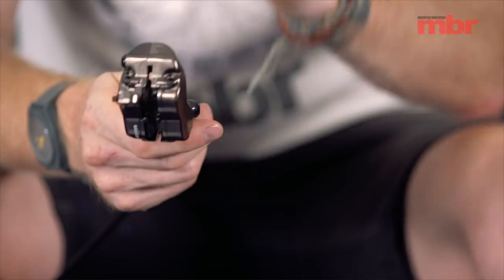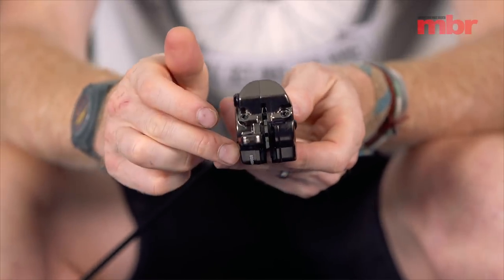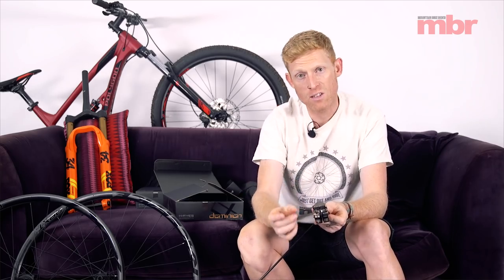There are also two bleed ports on the caliper — something slightly different that comes from Hayes' motorsport influence, as they make brakes for a lot of big motorbike companies and ATVs. Having two bleed ports means you can bleed both sides of the caliper — sometimes when you bleed a brake, a little bit of air gets trapped on the other piston side and can stay there for a long time. This should mean that bleeding this brake is properly done every single time. It also features 17mm pistons, which is a pretty big diameter, so power should be right up there with the best of them.